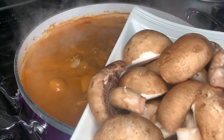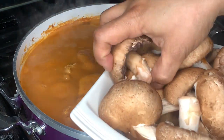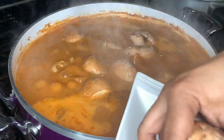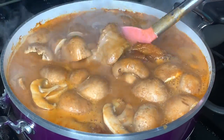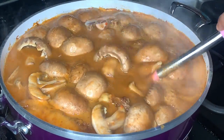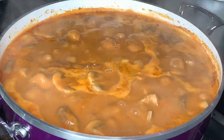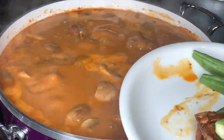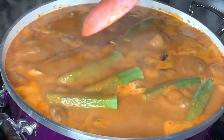After 20 minutes your soup is looking good. It's time to add in your mushrooms and leave it to cook for an additional 10 minutes. Lastly, we put in our mackerel and our okra — that's optional — and for another five minutes your soup will be done.